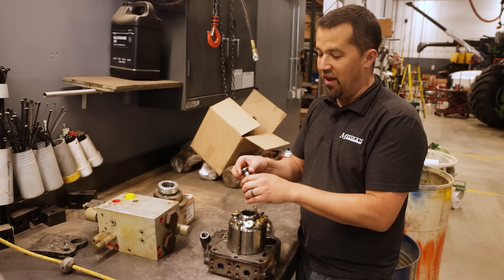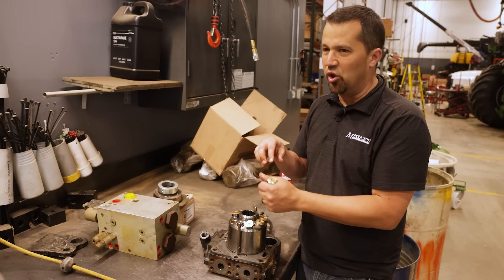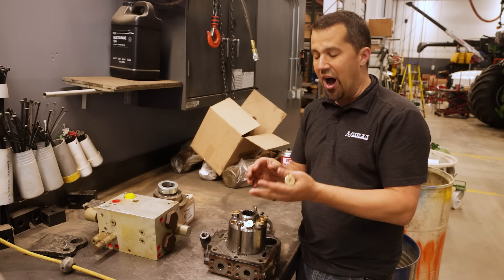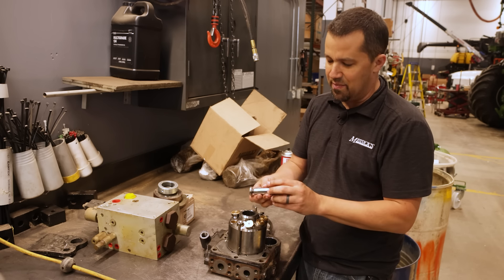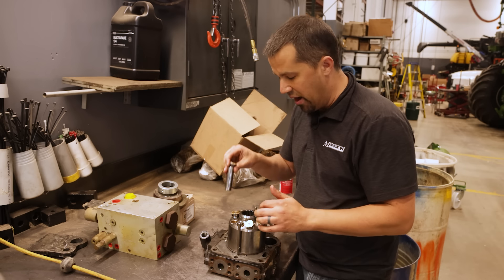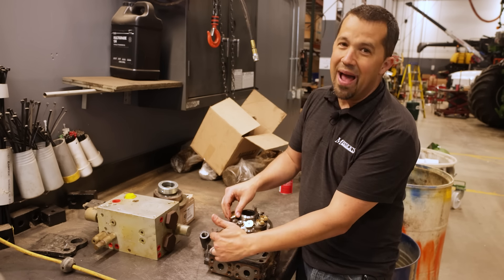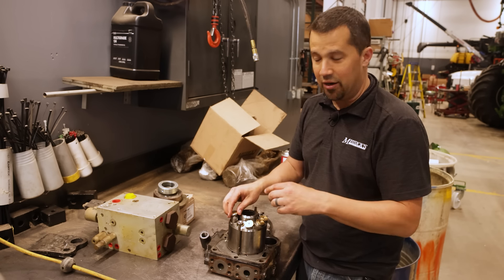Going back to the hydraulic fluid side: if you have a fluid that's not dissipating heat properly, or your machine starts to overheat — hydraulic fluid gets too hot for whatever reason, even from hot operation — it starts to expand these plungers. That can cause wear on the plunger itself, wear out the hydraulic motor, and you'll start to get bypass around these plungers so your pump won't work as well.